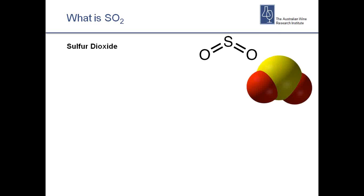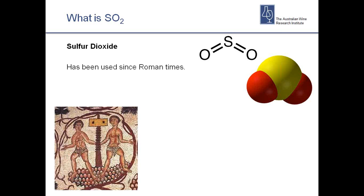So what is SO2? Sulphur dioxide is a very simple molecule — sulphur with two oxygens. It's quite common, very common outside of the wine industry, and it's one of the more common preservatives. It has the E number of 220, with a few variations on that as well. And it's not a new thing — it's been used in wine since Roman times through the burning of sulphur. For a very long time people have known that you can preserve wine and a lot of other food groups using sulphur dioxide.